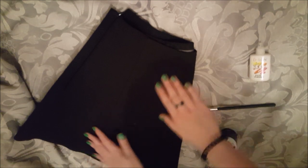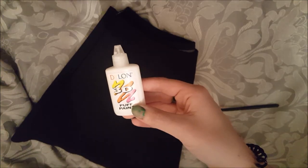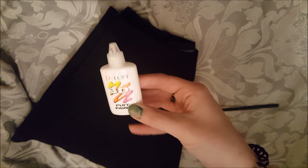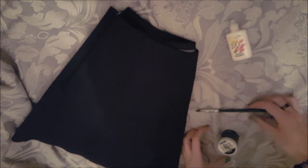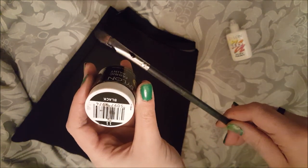What you're going to need for this DIY is a plain black school skirt, some white fabric puff paint — I chose white because my skirt is black — and possibly some black fabric paint and a brush. The reason you might need the black is because if you get a little bit of paint somewhere you don't want it, you can just paint over that spot because it won't wash out.